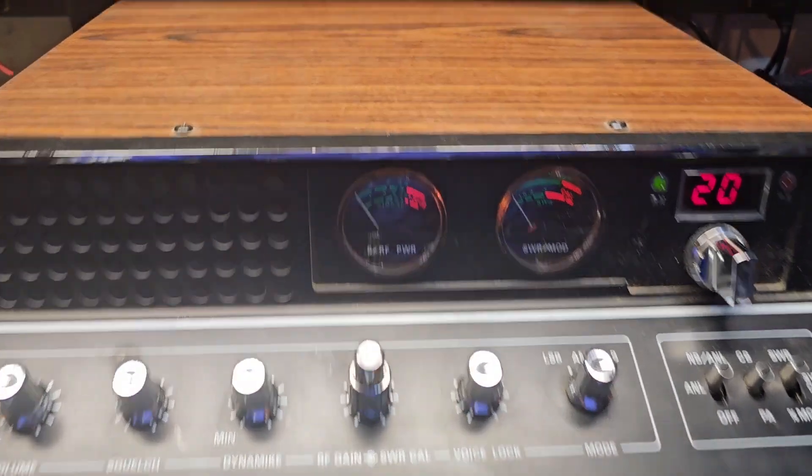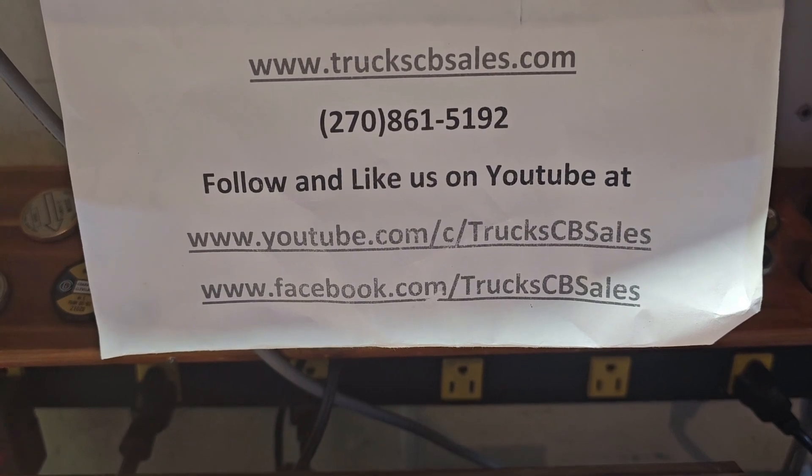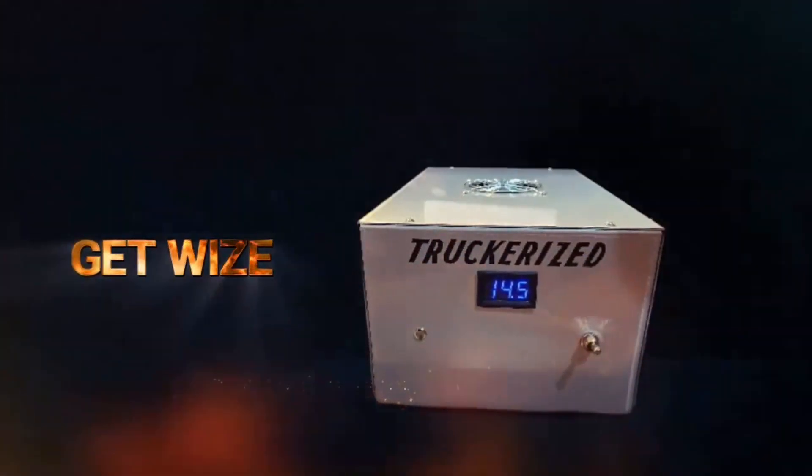Alright, we'll get it out to you. Thank you very much from your friend Truck at truckcbsales.com. Get wise and get a Truck for us today.